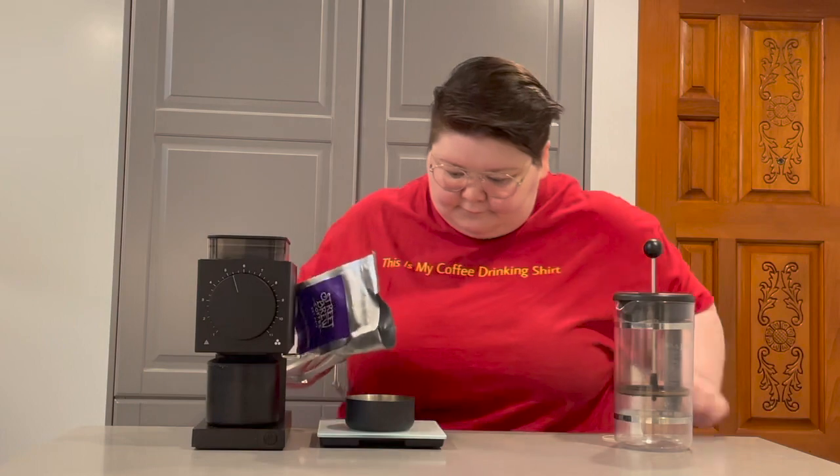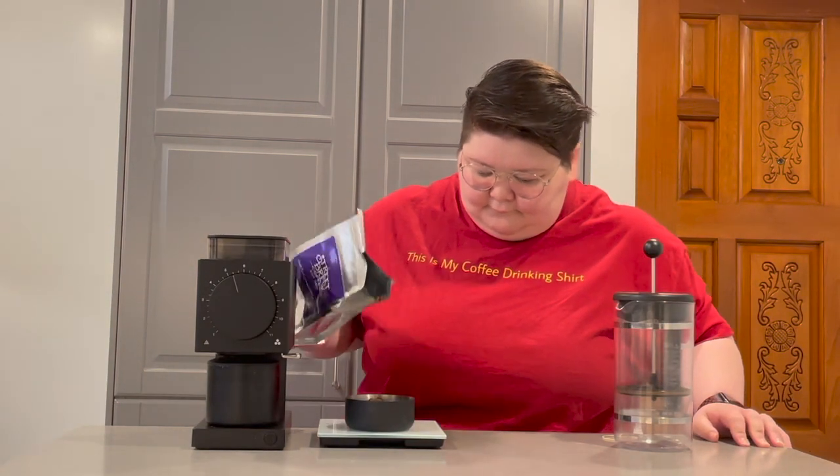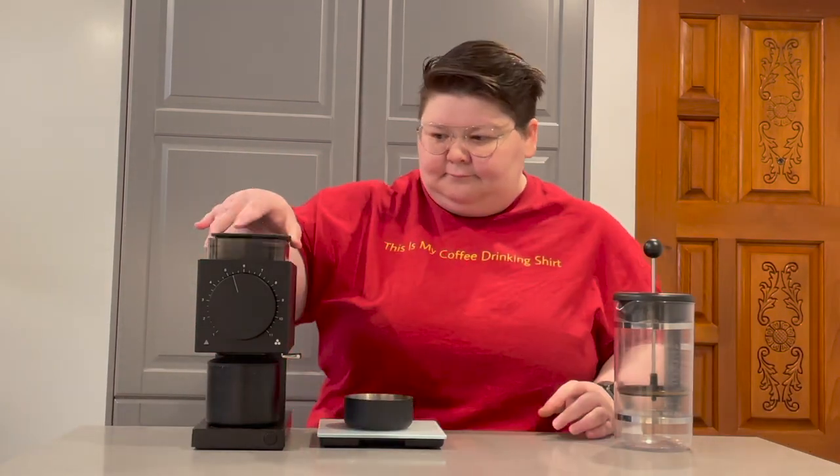Regardless of what brewing method you're using, I highly recommend investing in a good quality burr grinder so you can ensure you're always getting consistent grounds. The first step for the French Press is to weigh out 55 grams of coffee and get that coarsely ground.